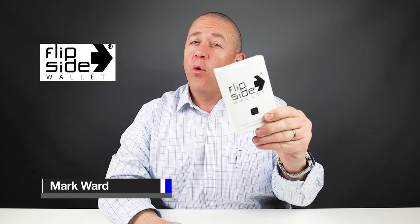Today we're looking at the Flipside 4 Wallet. This is a polycarbonate shell wallet — you don't see too many of these.